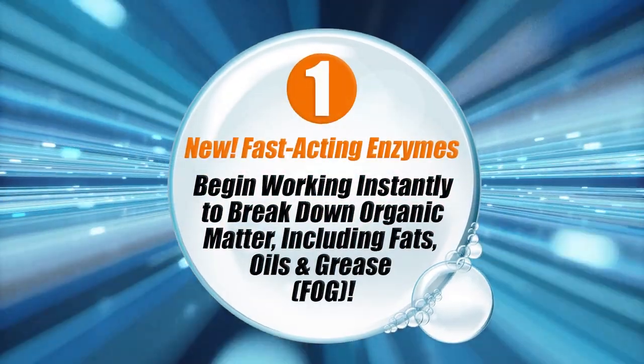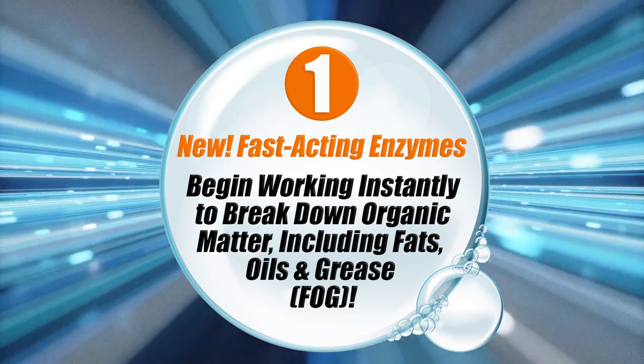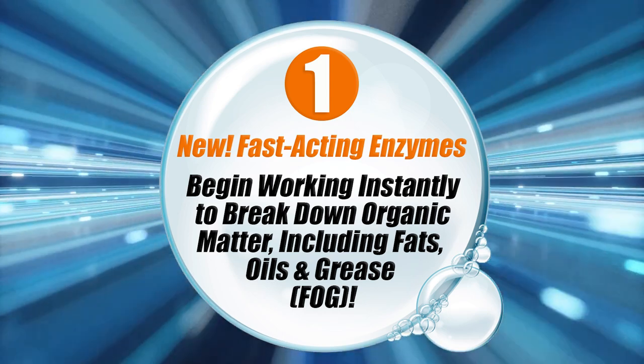One: new fast-acting enzymes begin working instantly to break down organic debris including fats, oils, and grease, also known as FOG.